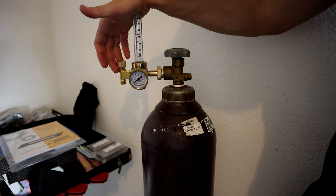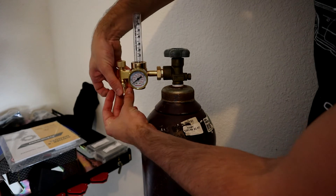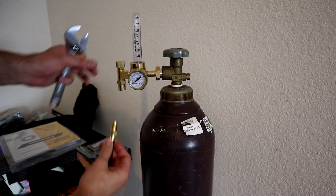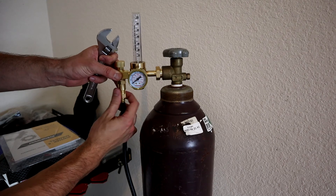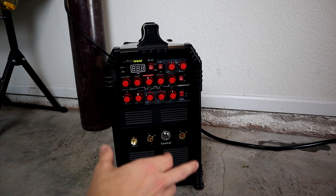To connect our gas line from the machine to our regulator, they have included an adapter which will thread onto our regulator. Then we'll take our supply line to the machine, plug it right in, get that threaded on, and just a little bit snugged. And so finally, we're going to set up the front of the machine.